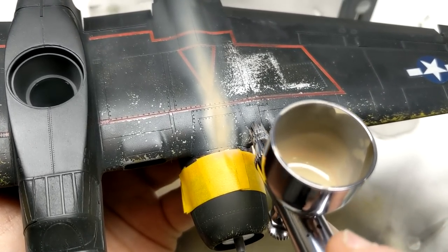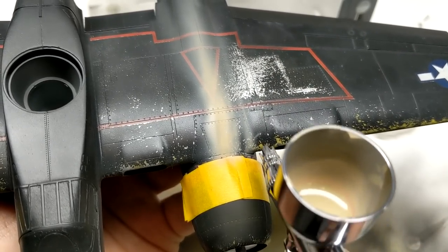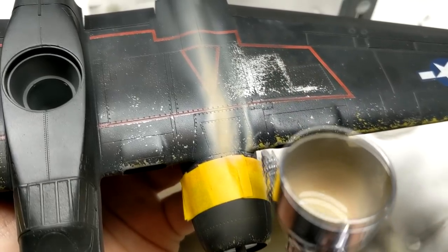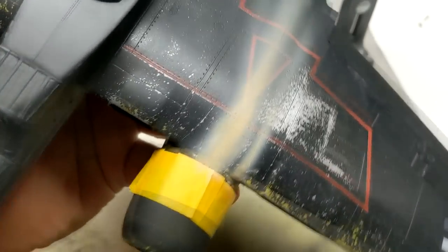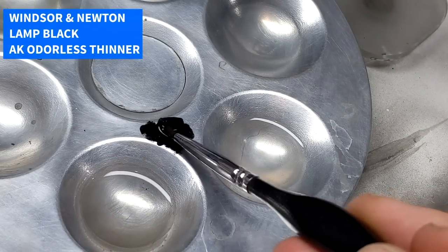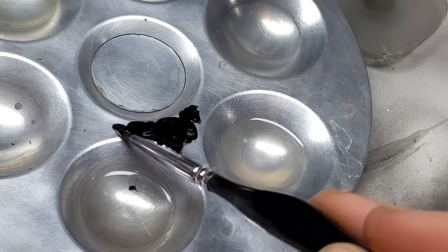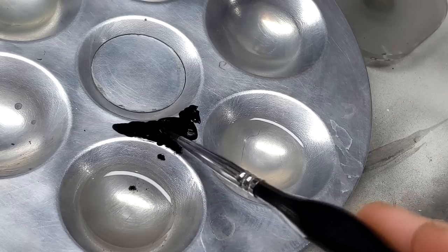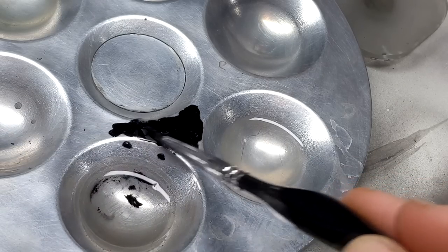I'm not sure why the exhaust streaking is so extreme in some cases, pulling back this far out of the engine. My theory is that the lead and fuel still in the exhaust is being stained with some coral dust the aircraft is kicking up — because P-38s also have that same thing happen, but I was hard-pressed to find other aircraft with that much streaking. It does play its part in taking away from that overall black look of the aircraft.